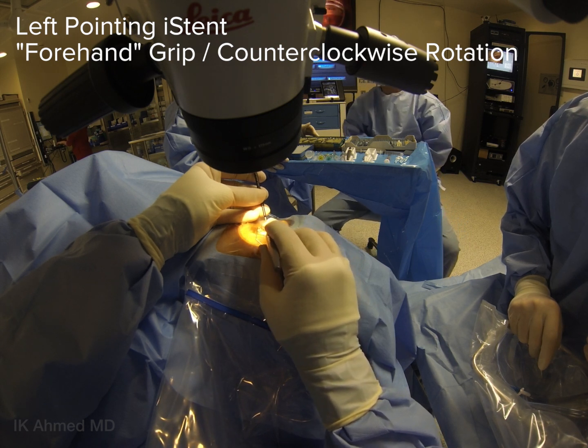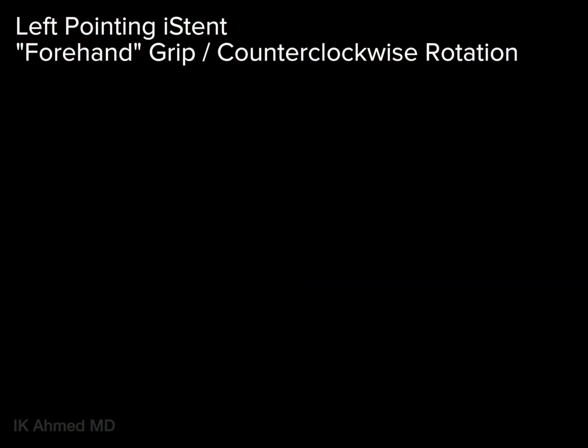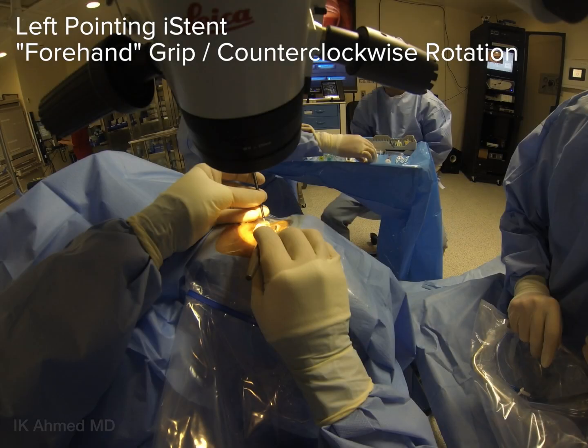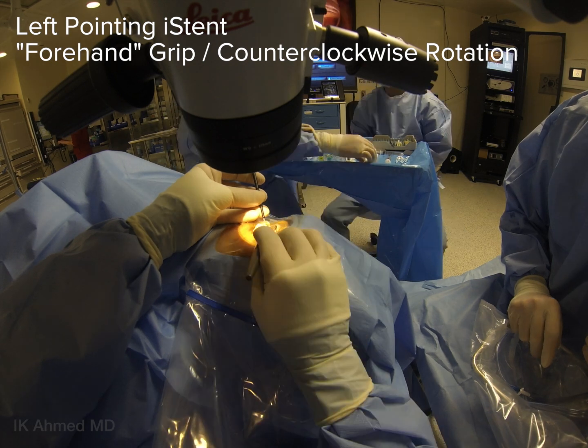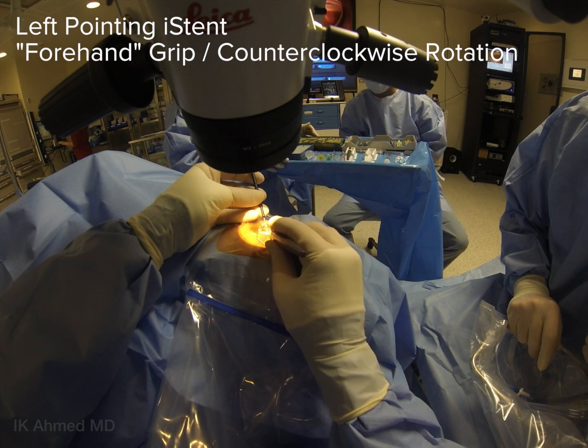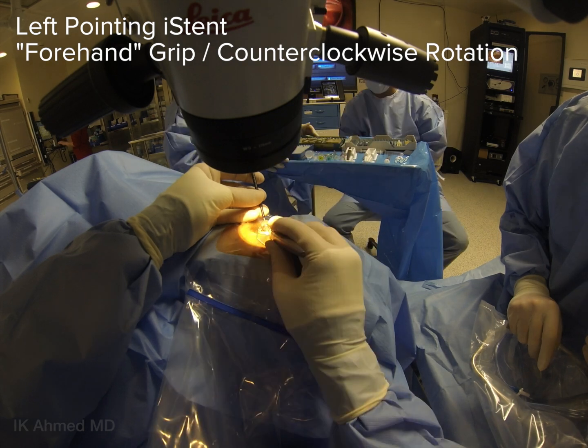The push button is then pressed to release the eye stent into position. These alternating pictures back and forth show the initial approach and the final position of the applicator during the insertion of a left eye stent with a forehand grip and a counterclockwise rotation. This is important to permit the device to follow the contour of the angle.